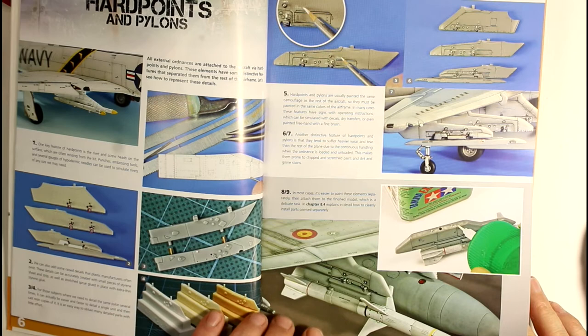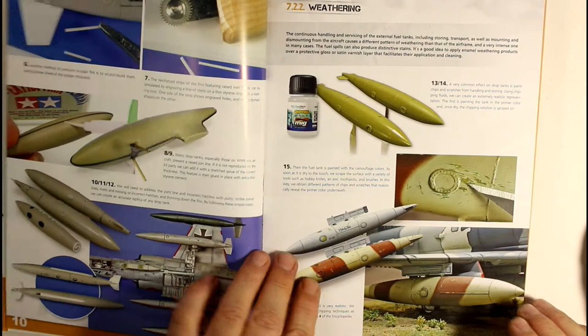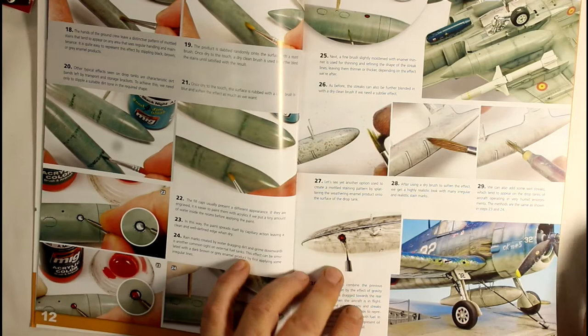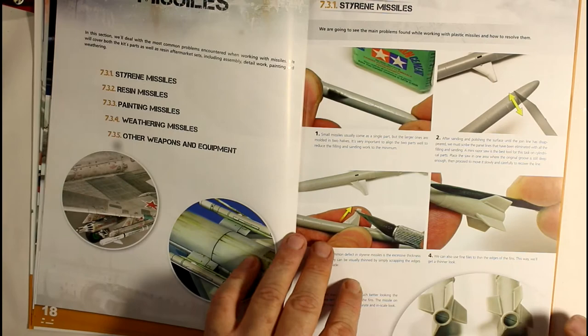It's something I need to pay more attention to. On certain builds where I want something absolutely spot on, I will spend a bit more time on it. This book is great - it shows you lots of different things, like how to detail and weather your drop tanks before you put them on the aircraft. Some really great techniques for finishing those parts off underneath.